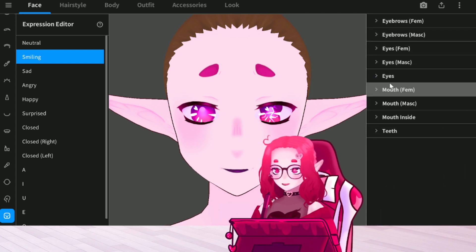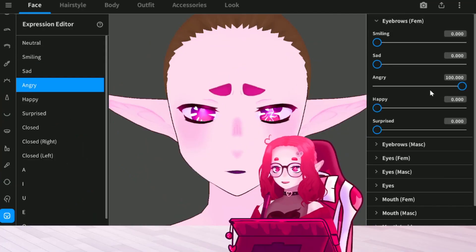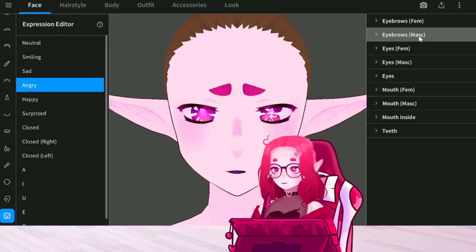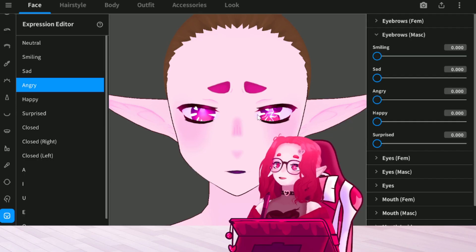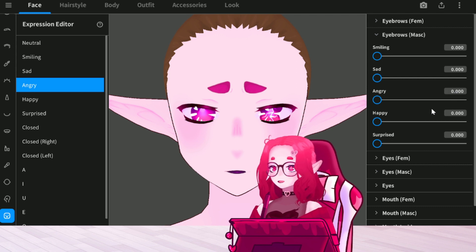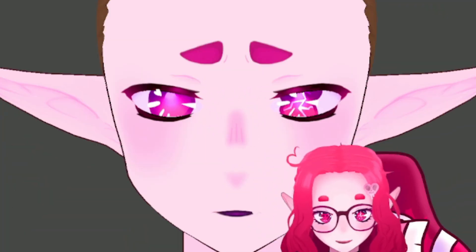Smiling is a pretty basic one. So the eyebrows — I did angry all the way, 100% for the femme. But then with the masculine, I have it at a different number. This is a pretty good expression, but I like my expressions to be more exaggerated, because it just displays the emotion better in my opinion.